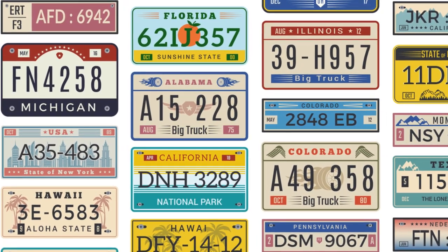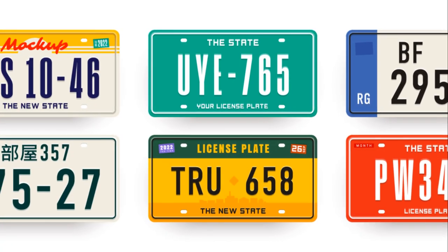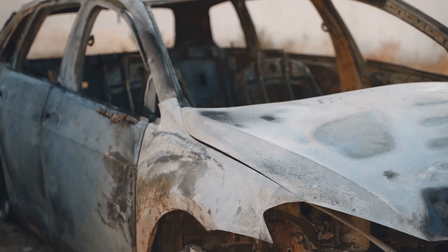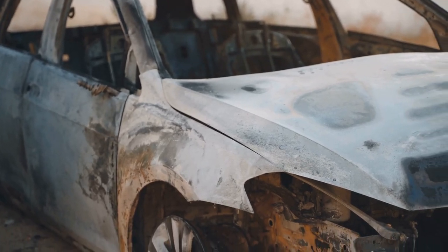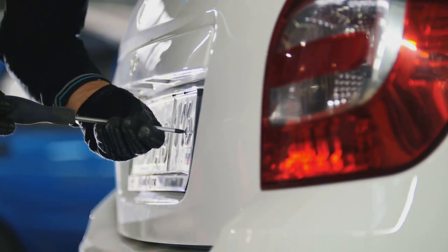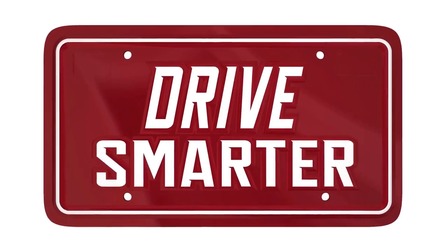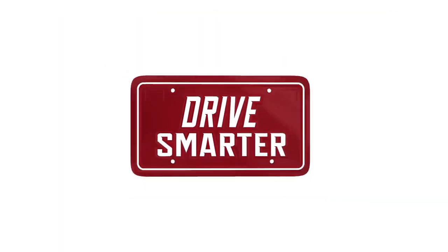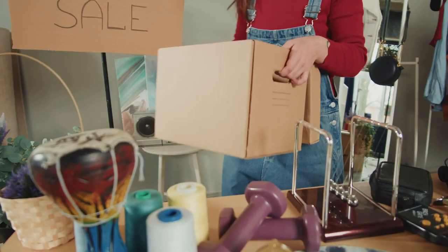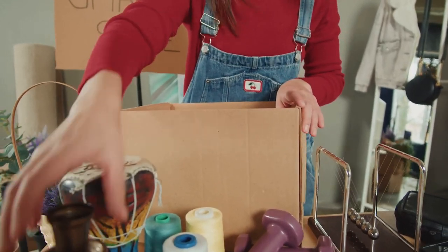Welcome, upcycling enthusiasts! We're thrilled to have you join us today in our exciting journey of transforming ordinary objects into extraordinary pieces of art. In this video, we'll be focusing on one such item that often ends up in the junkyard: old license plates. You'll be amazed to see how these mundane pieces of metal can be repurposed into creative, unique, and functional items. From decor ideas to DIY projects, we have a plethora of ingenious ideas lined up for you. So sit back, relax, and let's dive into the world of upcycling. Make sure to watch till the end — let's get started!